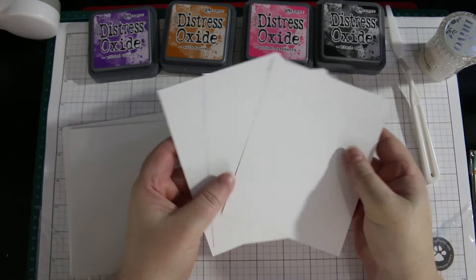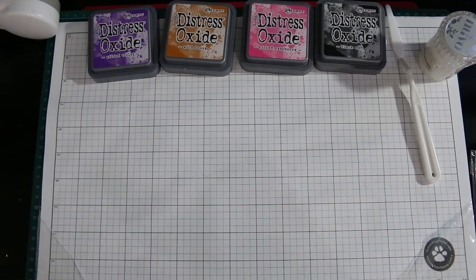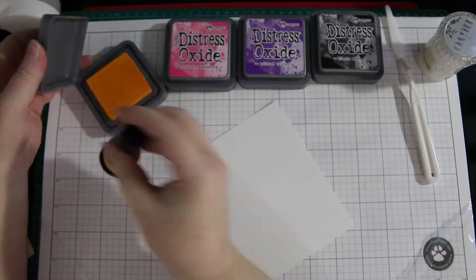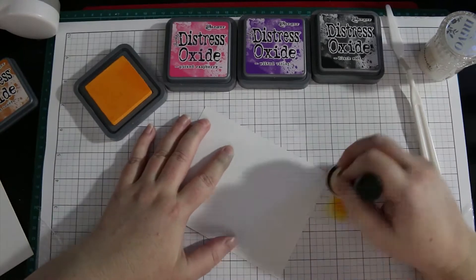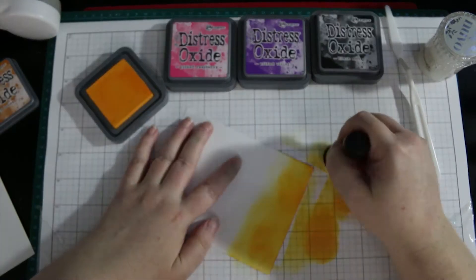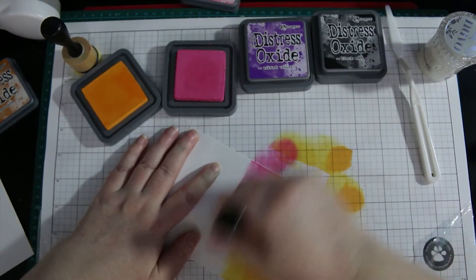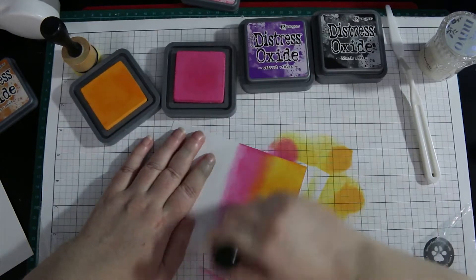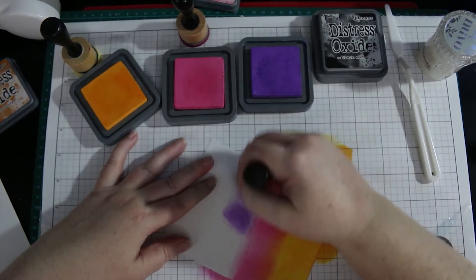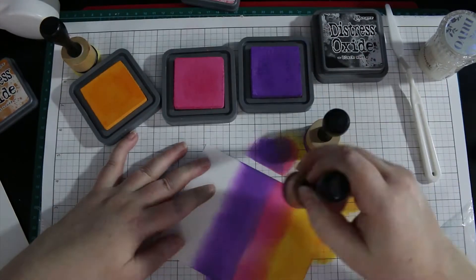Now while this stamp set is discontinued, you could use lots of other stamp sets or dies to create a slumber party invite set. It just has to be a childlike image. You could use the Picture Book dies, any of the animals from Simon Says Stamp, the adorable elephants from MFT, the Mermazing stamp set from MFT, or the new Best Friends — all would work.